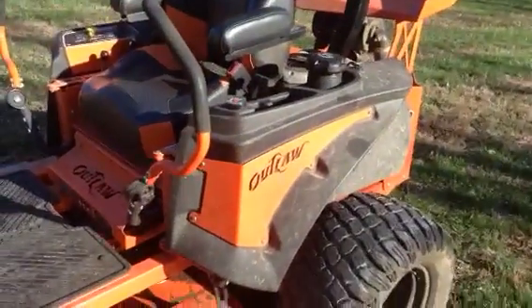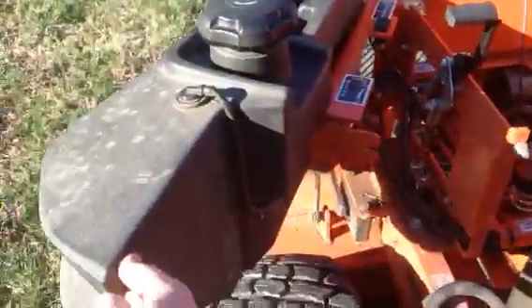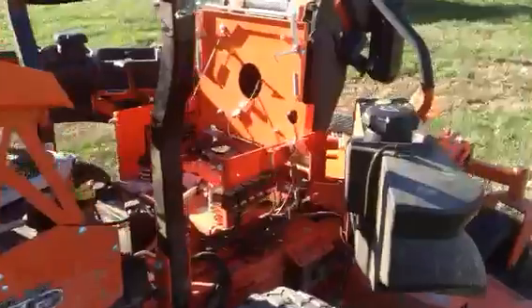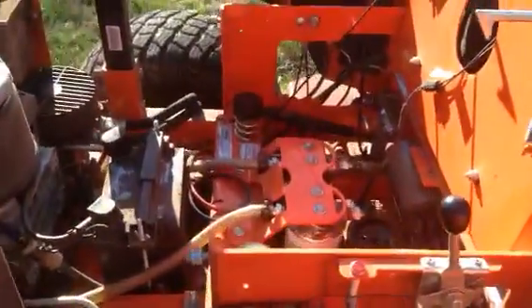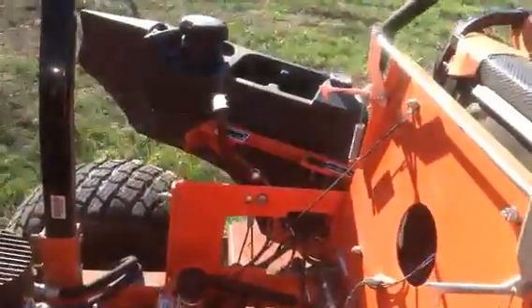Another feature I like about this mower is their swing-away tank design. It's got these little bolts on each side — there's one here and one on the other side that you loosen up. You pick your seat up, swing the tank out, and it makes for easy access to everything you may need to get to — all your fuses, your hydraulic filters, the battery, anything you need. When you're done, you just swing them back in and tighten up the nut. Simple as that.